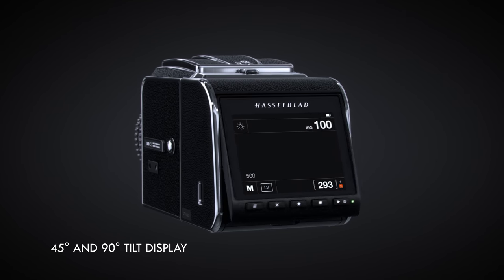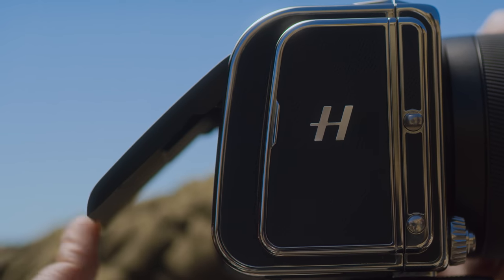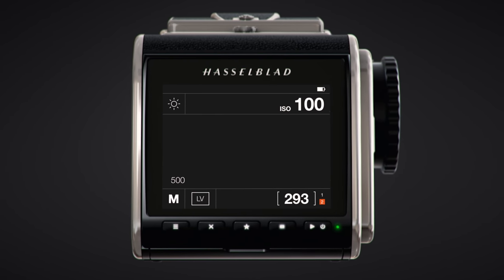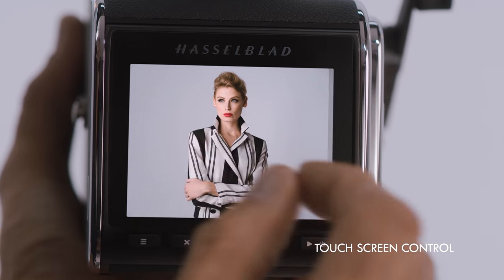The rear display of the CF-V2 50C now tilts up. Camera settings are easily visible at a glance, while controls for ISO, white balance, image recording format, and image playback are right at your fingertips.